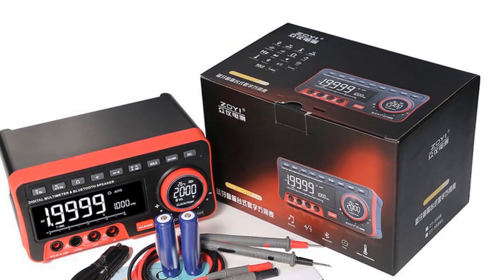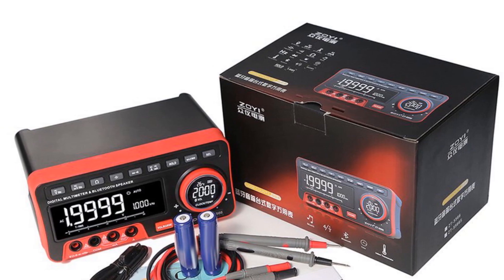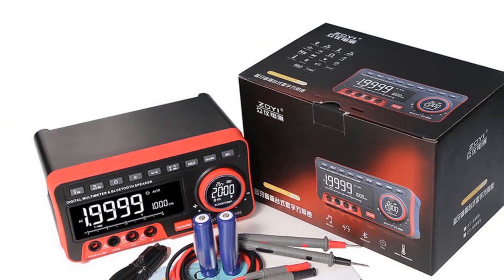It is a versatile and innovative tool suitable for professionals who require accurate measurements along with additional functions. Whether in a lab, workshop, or even for recreational use, this multimeter offers a unique and enjoyable experience.